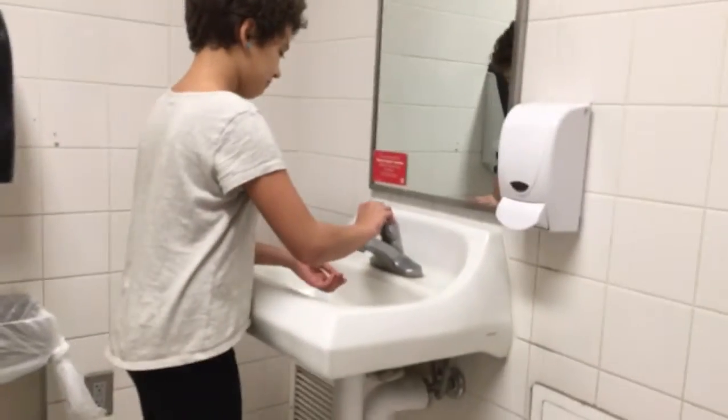Here we are inside the dirty, nasty, germ-infested bathroom. We just went to the bathroom and we're going to wash our hands. Everything's dirty. Esther's going to show us what most people do when they wash their hands — let's watch and see if she can get out of here with clean hands.